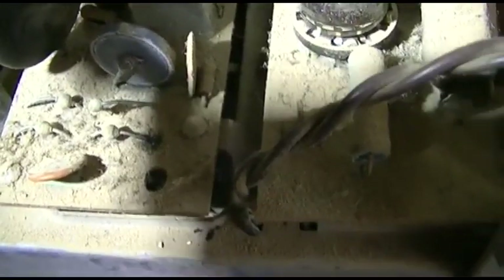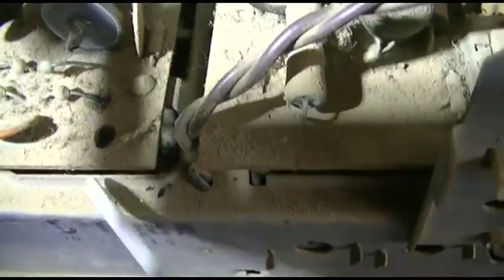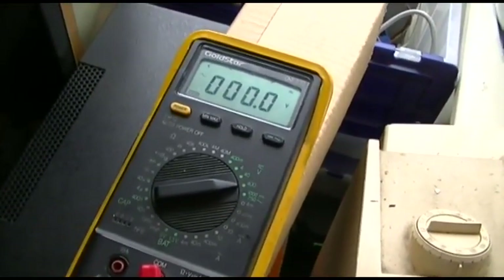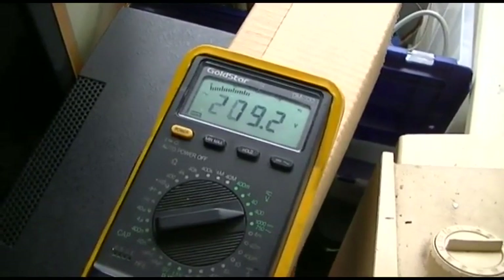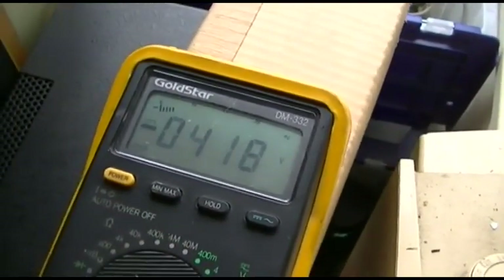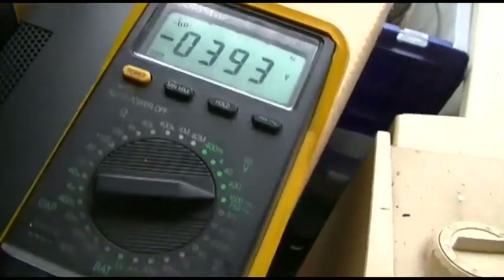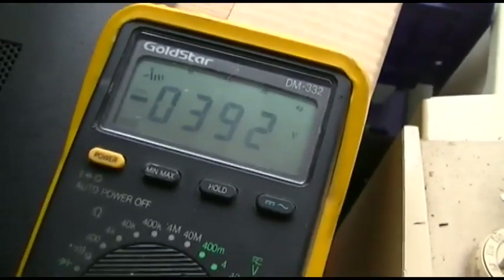I guess I could just solder something across the top because I really can't access this — even if I pull the chassis out there's so much crap under here. Okay, I got it. I managed to bend it over with a screwdriver. Wow, the transformer is not humming like it was either.